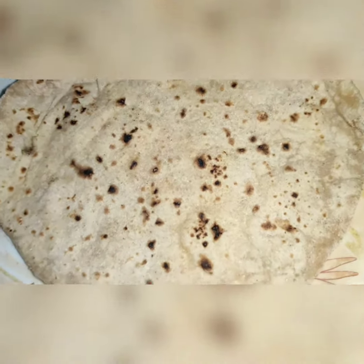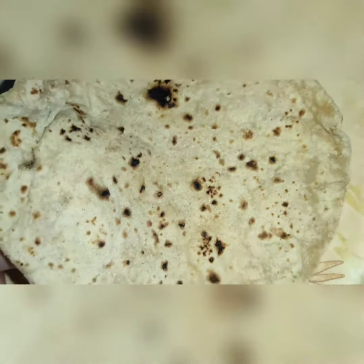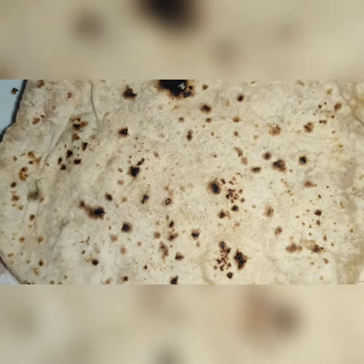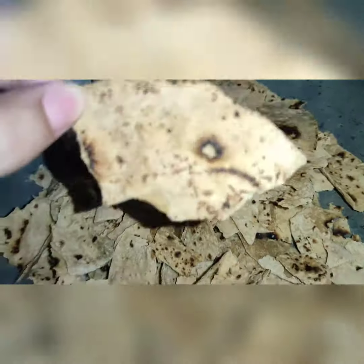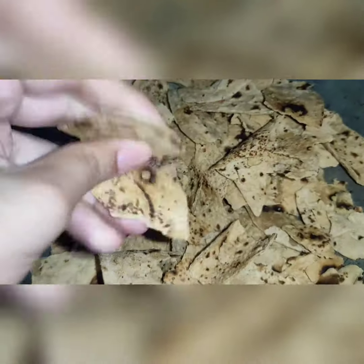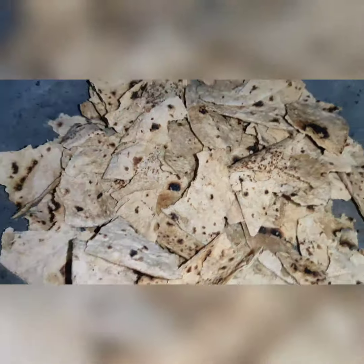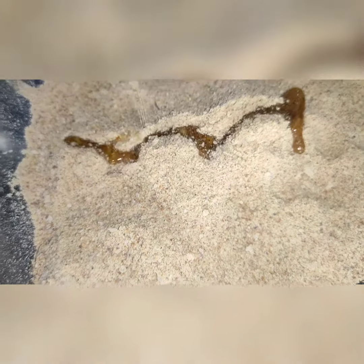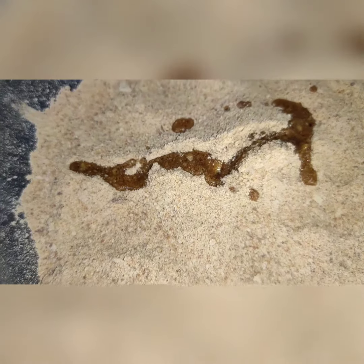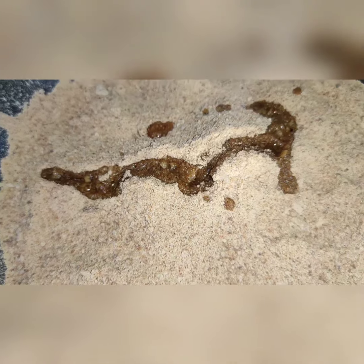We will make a roti according to your taste. I will show it and then make a dry roast. We will roast it in low flame and then put it in a mix with a gut in a hot pot.